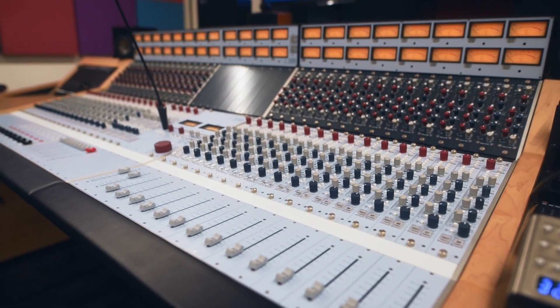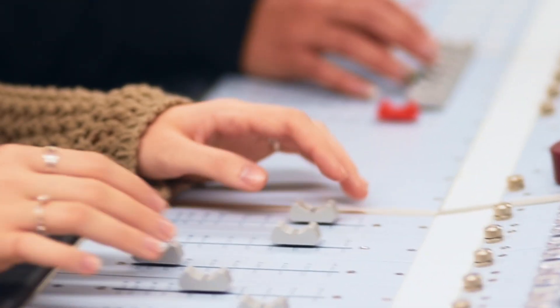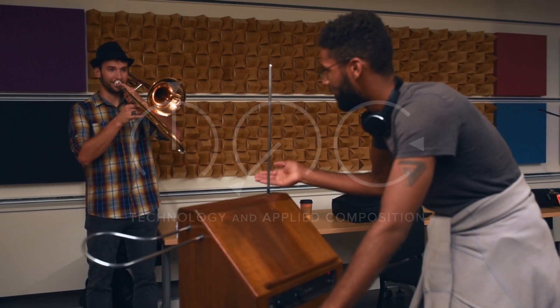I was very passionate about having an analog console as the backbone of our studio when we were designing it. To get a better sound for the classical instruments with these beautiful halls, it was a complete no-brainer. The mission of our program is to educate music composition students at the highest level, preparing them for curriculum in mixed media, music for sound, video games, virtual reality, and future technology.